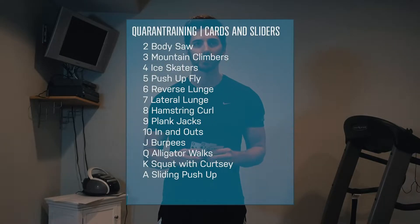I have three cards here and they're all black. For all black suits — clubs and spades — each exercise is going to be performed for 30 seconds. For the red cards, hearts and diamonds, you're going to perform the exercise for 45 seconds. So here I have the 9, 10, and jack: the 9 is plank jacks, the 10 is in and outs, and the jack is a burpee variation.